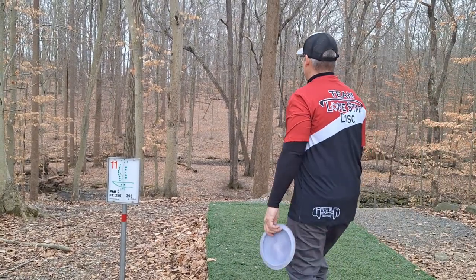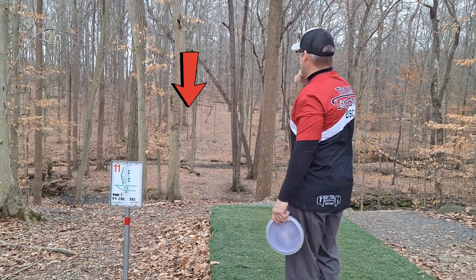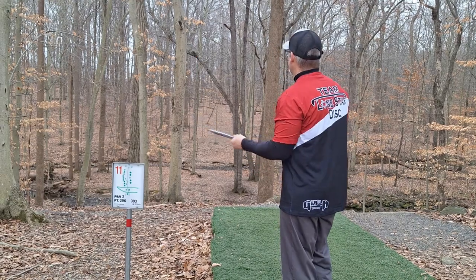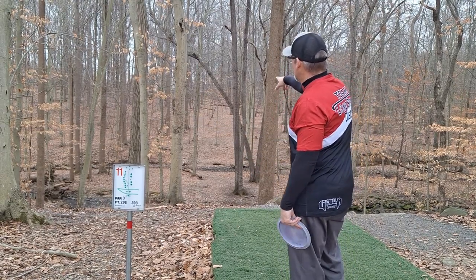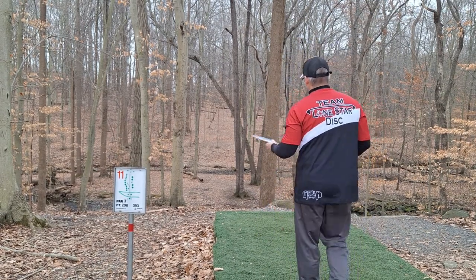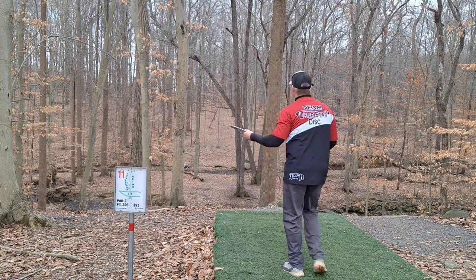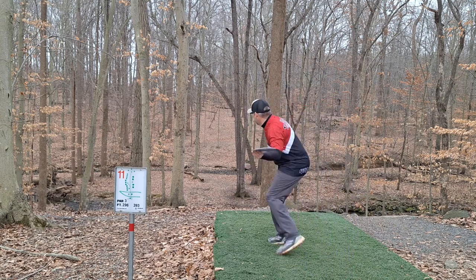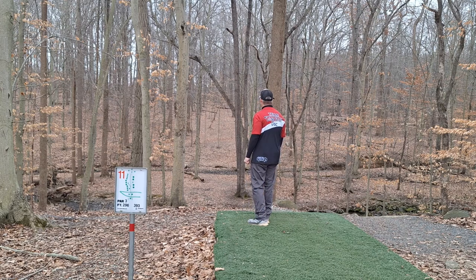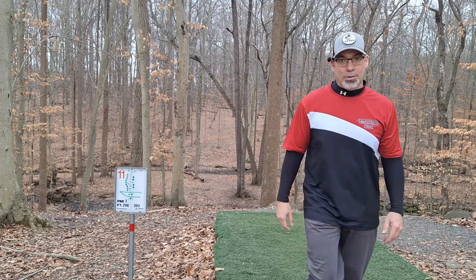All right, hole number 11 — 296 feet, up and to the left. Everything in me is screaming to forehand this, so I'm going to use my Mad Cat. There's a small gap here to put something straight through and then have it hyzer at the end. That was a skip — all right, that's short, but I hit my line again so I'm happy with that.